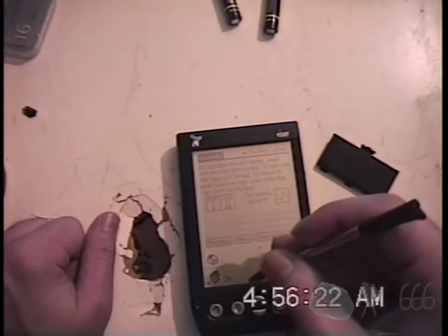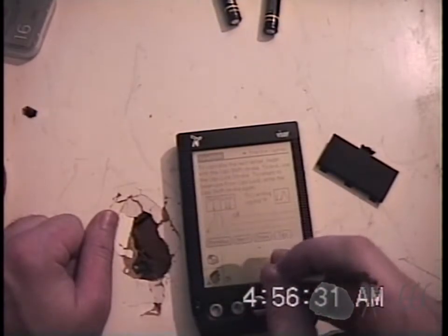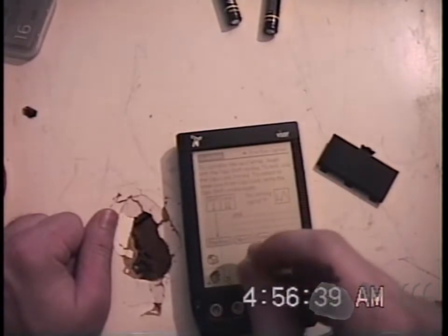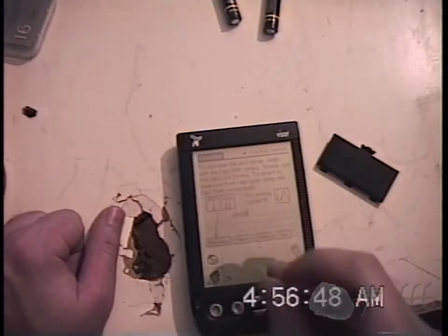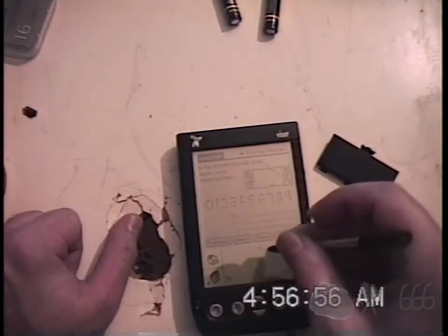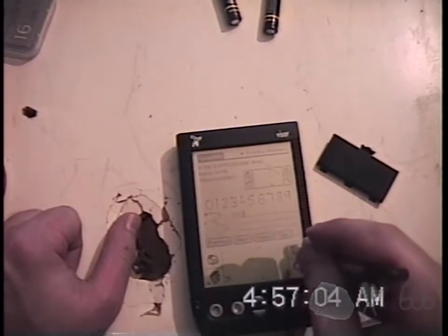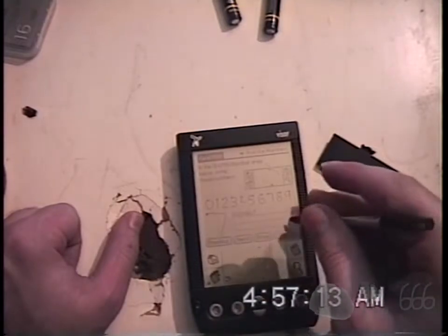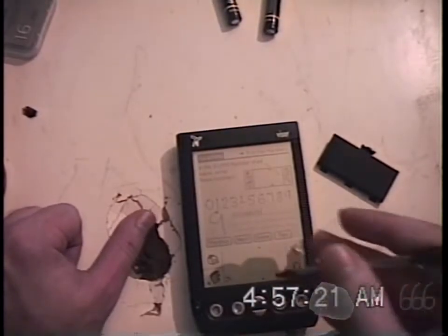We'll type in just the regular A first, then do Shift and A — which did it in capital. We'll do A again, which is just regular. Cool, so that's pretty easy. Numbers: zero, one — these should be pretty easy — two, three, four, five. Like I said, this is so boring, this is like learning kindergarten stuff. But it was revolutionary for the time.